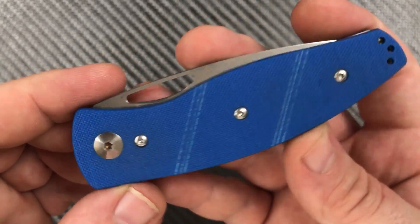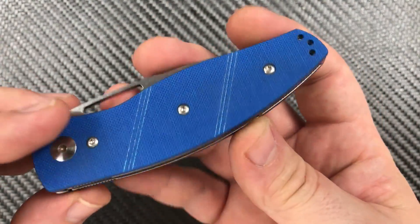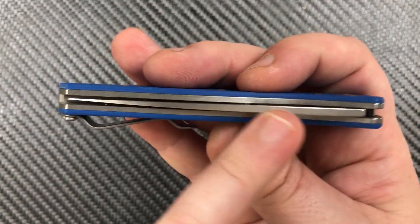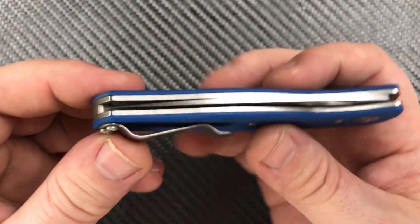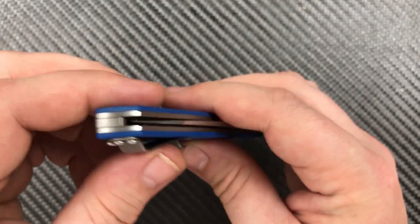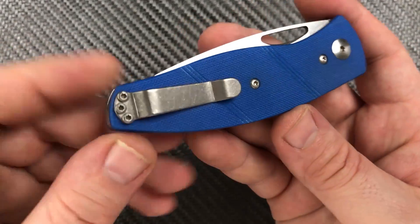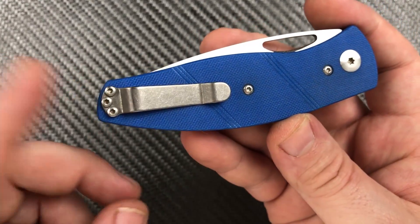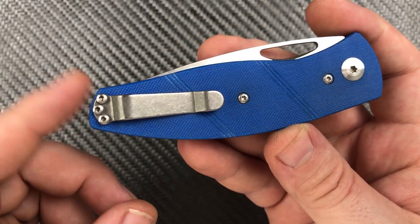From the outside it looks really good. I like that peel ply G10. Looking down over the top — we're all centered up and looking pretty. I like this titanium backspacer; I may take it out and anodize it some cool color. There's also a titanium pocket clip — very nice. It is not a Benchmade-compatible pocket clip, so be aware of that.